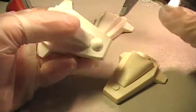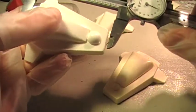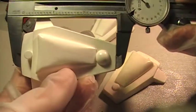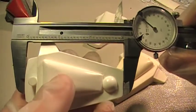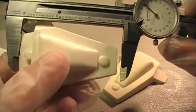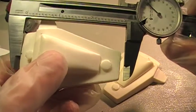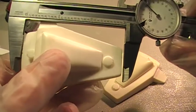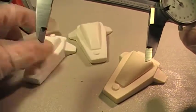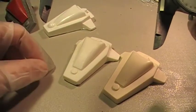Now measuring the Cool Models agonizer — once again, about an eighth of an inch larger than Bruce's. How is it that this one is bigger than the supposed first generation casting?